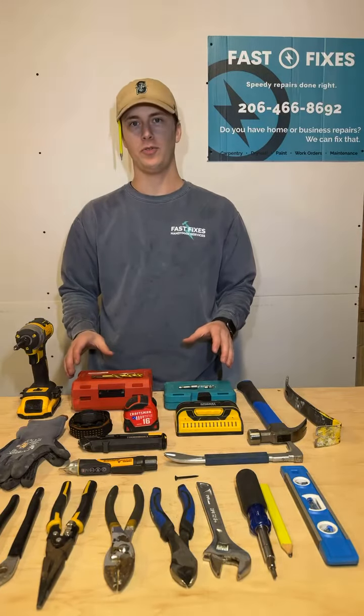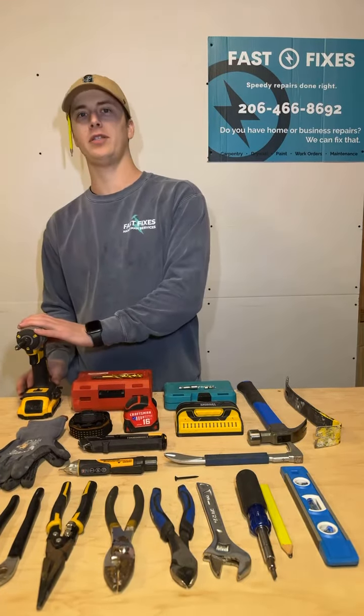These are the essentials for a homeowner's toolkit. In this video we're going to focus in on the impact drill.